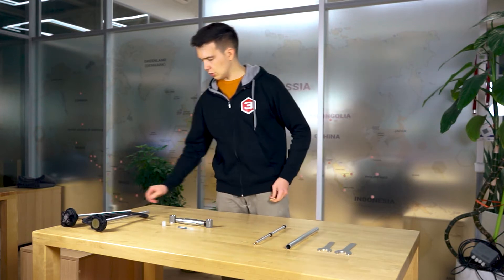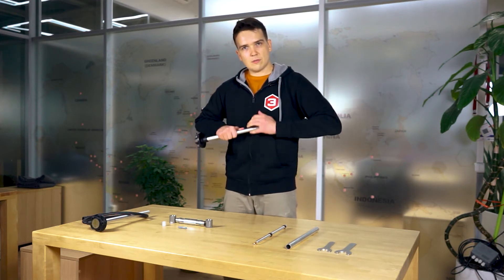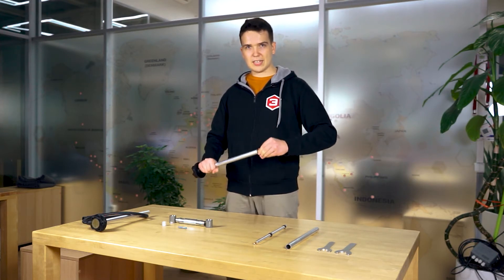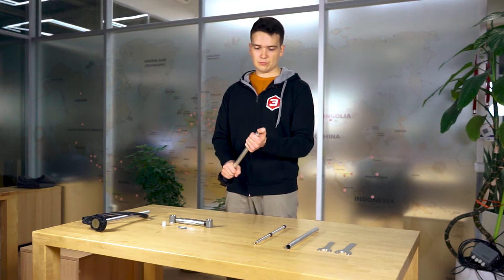And the second plug goes into the internal tube of the sensor itself, like this. Also apply some force here. You need to plug them in as deep as possible, but once again without shattering the tubes.